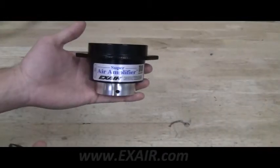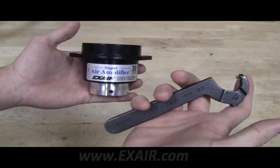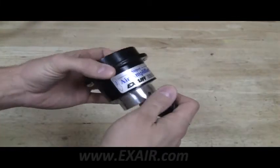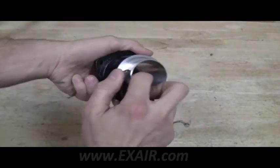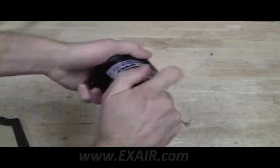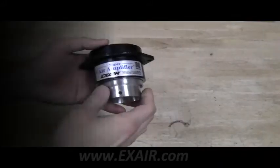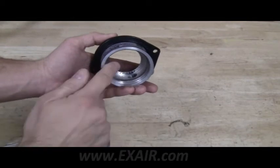To begin, we disassemble the super air amplifier into its three components using a spanner wrench. When the plug is removed from the body, you can look inside and see the shim.